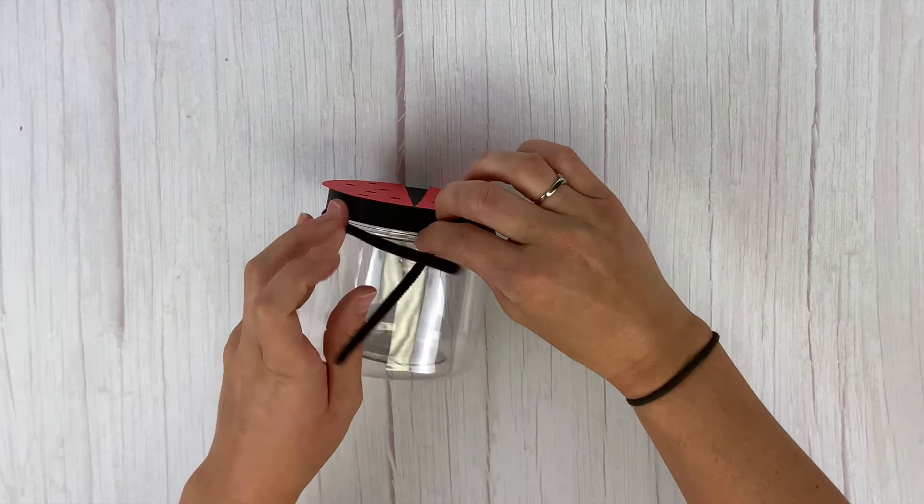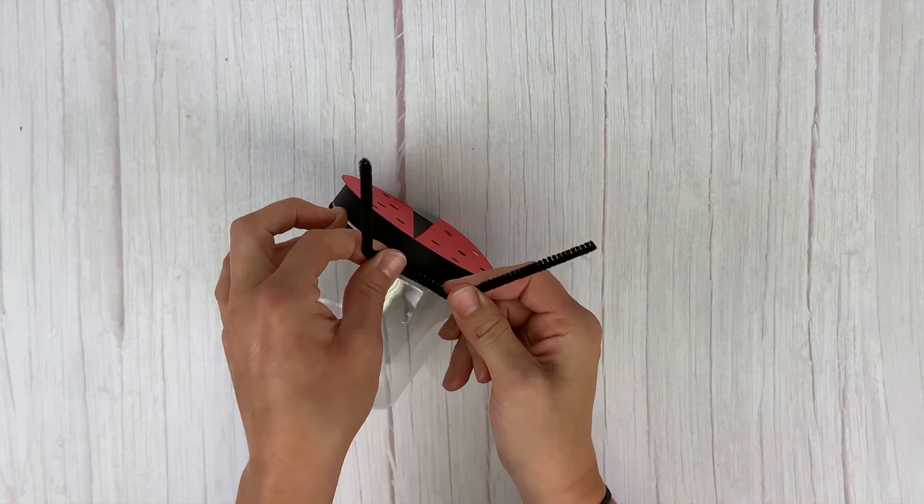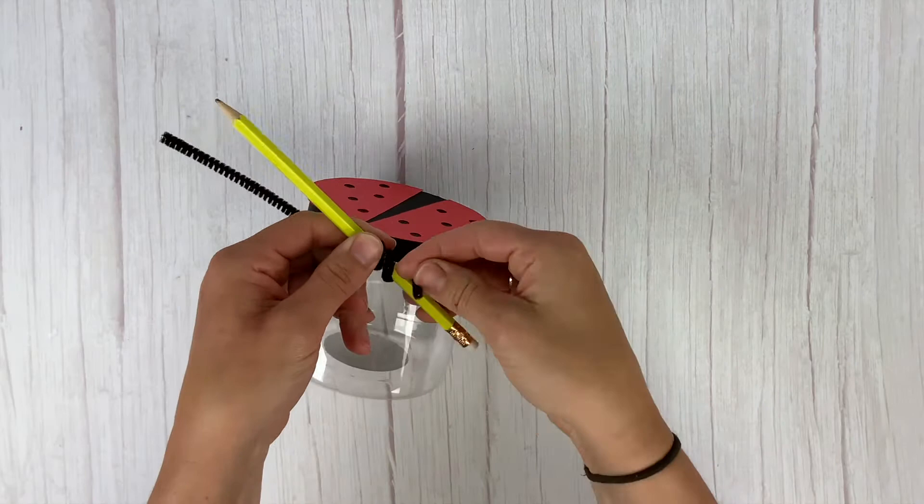Now grab a pencil and turn those antennas curly. Wrap the pipe cleaner around the pencil a couple of times on each side, then curve it the way you want it for the antennas.